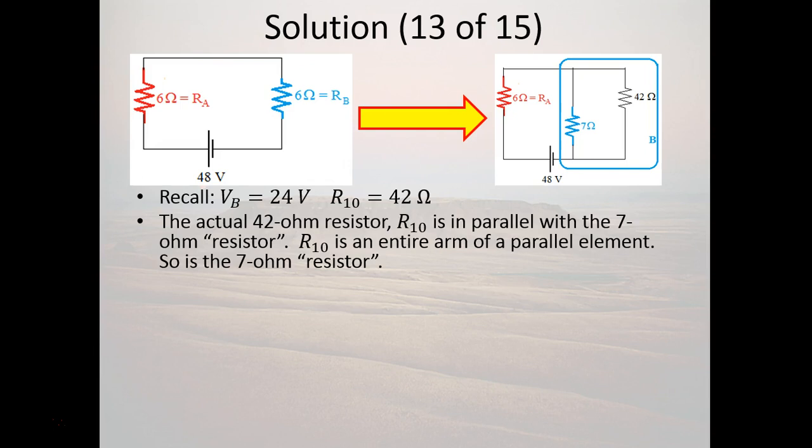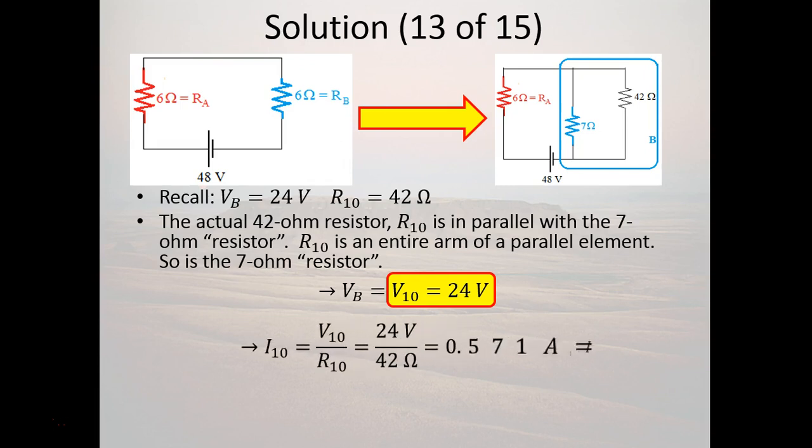Knowing the voltage drop across resistor 10 (24V) and its resistance (42Ω), we use I = V/R: 24 / 42 = 4/7 ≈ 0.571 amps through resistor 10. Also, the current going through the 7-ohm equivalent resistor is 24 / 7 = 24/7 ≈ 3.429 amps, or 3 and 3/7 amps.